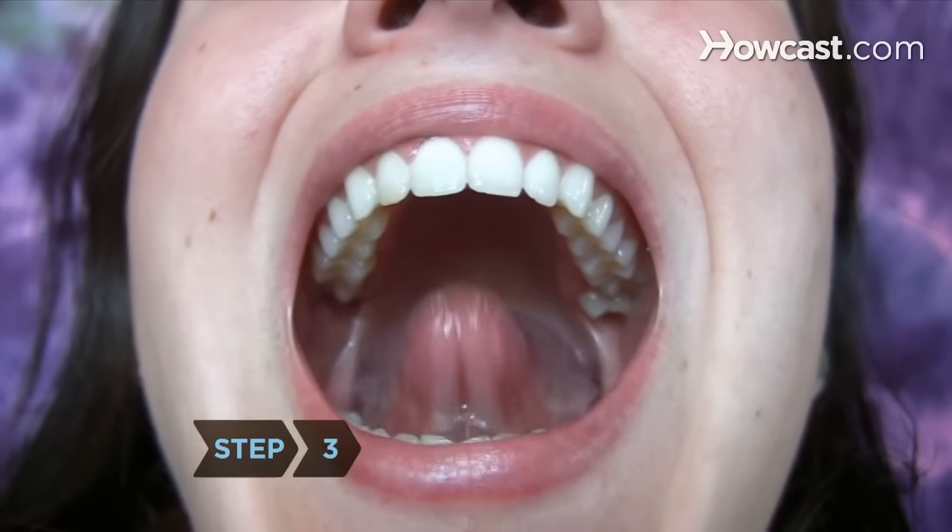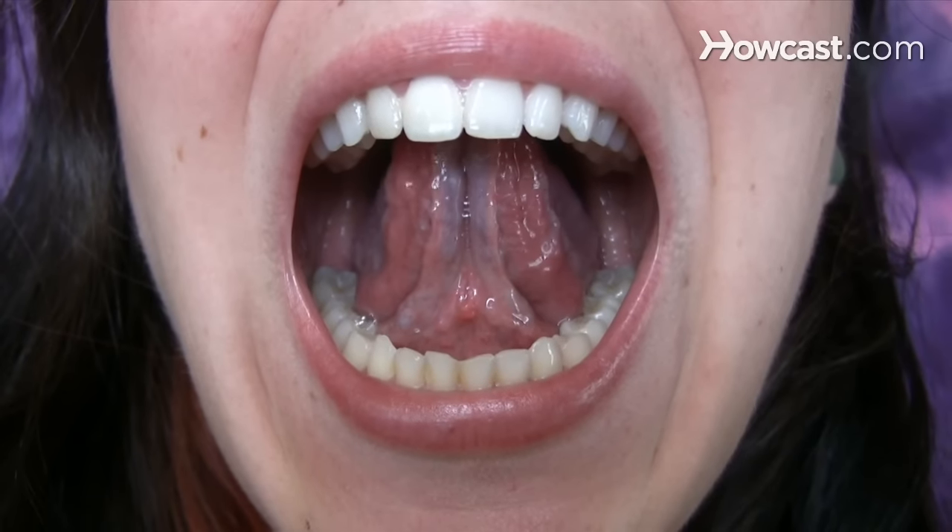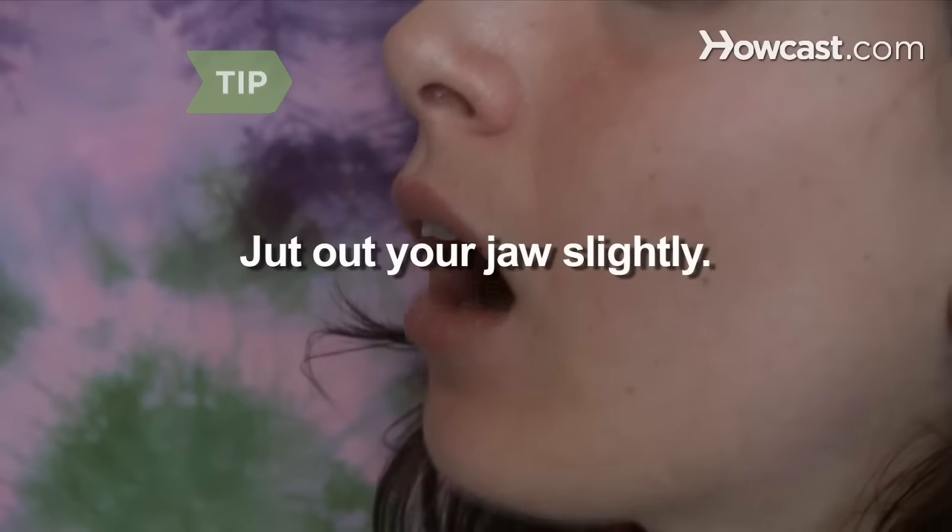Step 3. Position the tip of your tongue on the roof of your mouth directly in the center and open your mouth wide. Jut out your jaw so that it is slightly forward.